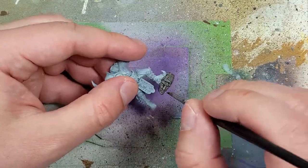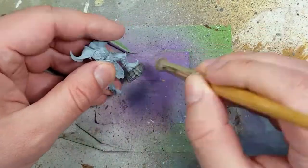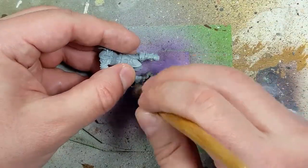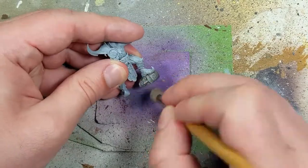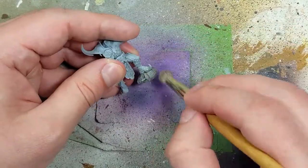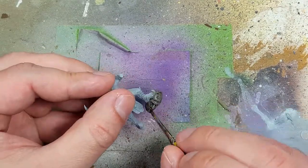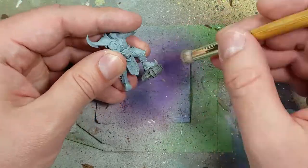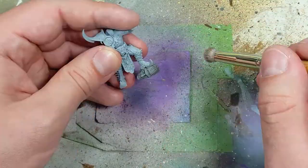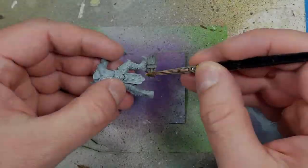After Dawnstone, I apply Agrax Earthshade on it, and then I go and drybrush Dawnstone back onto it — but it's a little too overpowering. So I try applying some more Agrax Earthshade to bring in some depth, then painting Dawnstone directly on the most prominent features, then applying Agrax Earthshade into the recesses. Looking back, this was kind of a mess — just me going back and forth trying to add depth and highlighting.